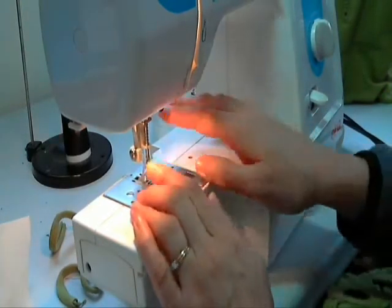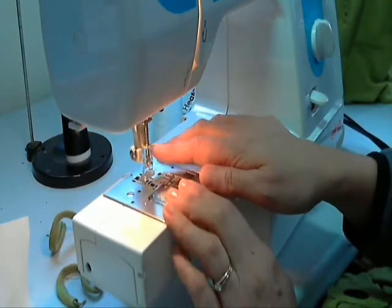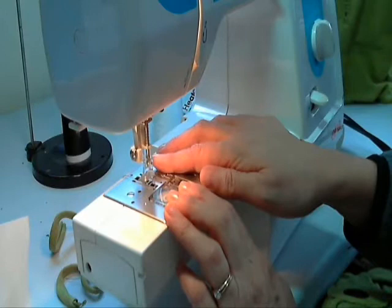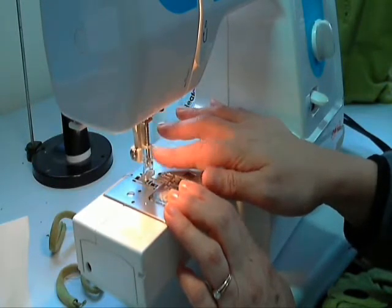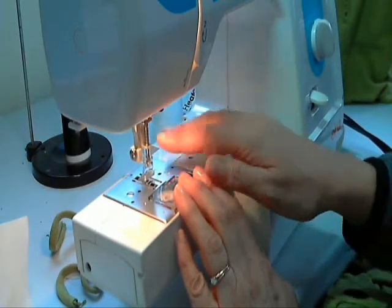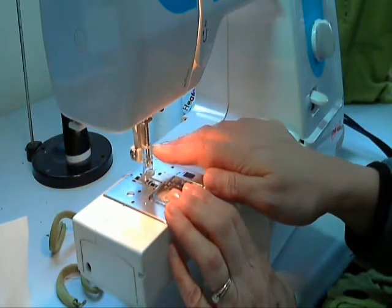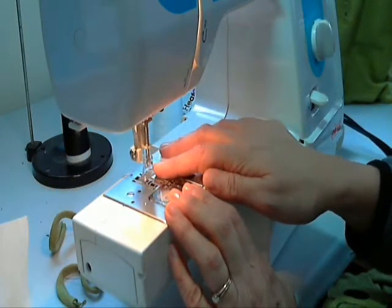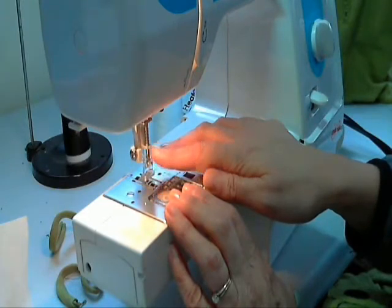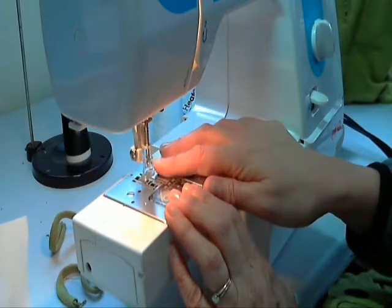The only thing I do differently with the machine itself is I change the foot to the embroidery foot — sometimes called a darner foot. This particular machine did not come with this foot; I bought it from my sewing machine dealer. But I think you can also get these online, or at Joann Fabrics, since most Joann Fabrics stores carry sewing machines.